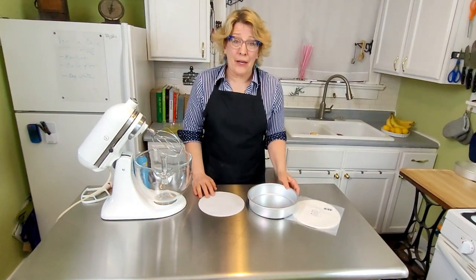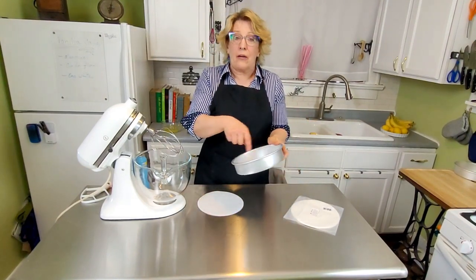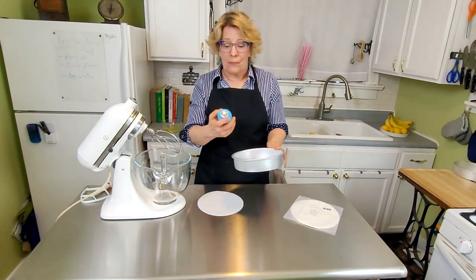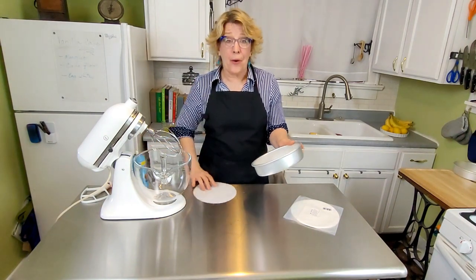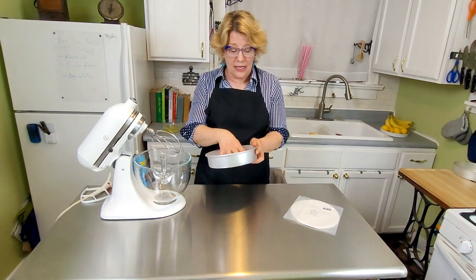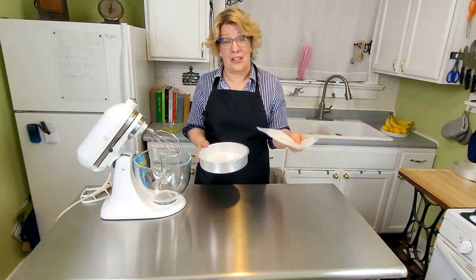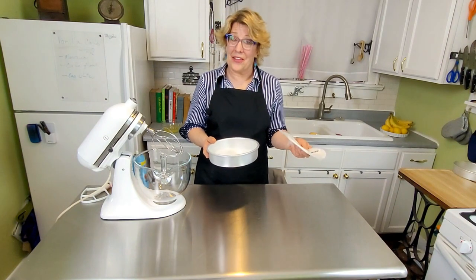First, prepare your pans. There are different ways to do this — you can do butter and flour or cake goop. I like spraying them with cooking spray and parchment paper because I've never had a cake stick and it's pretty foolproof, and a hundred of these cost eight dollars. I left a link below in the description for you. Set this aside.